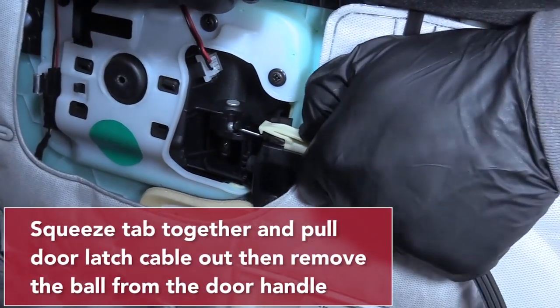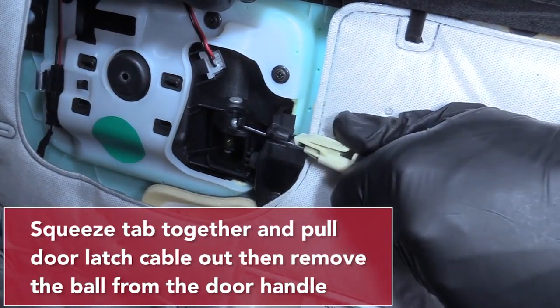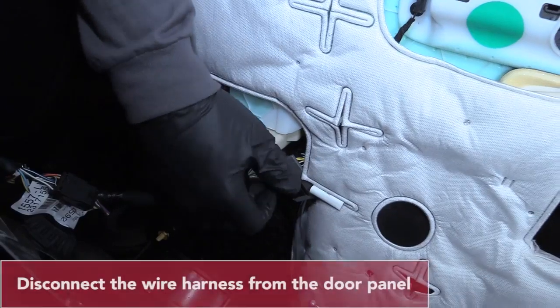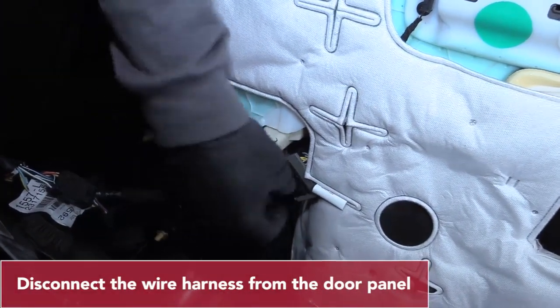Squeeze the tab and pull your door latch cable out. You can then remove the ball from the door handle. Disconnect the wire harness from the door panel.